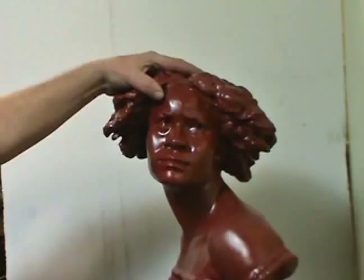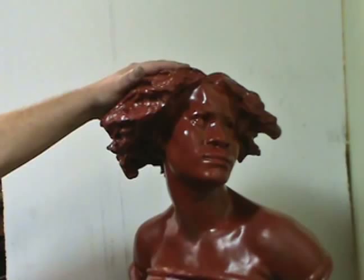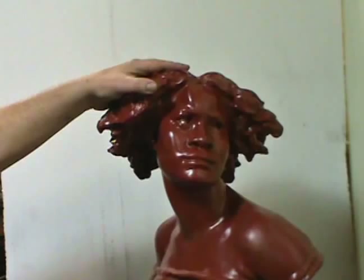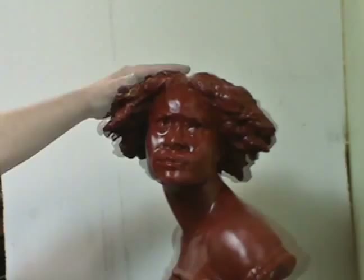Now that we have her painted and she's all one color — this color I chose was just an off-the-shelf brick red, as close as I could come to the finish we're trying to achieve — we're now going to adjust her color down to the lighter terracotta finish she has in the museum. That will probably take three or four different steps before we get done.